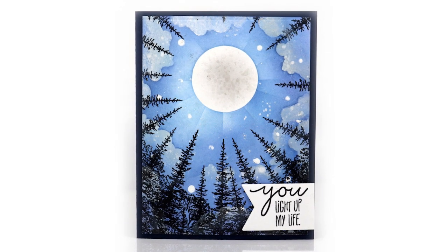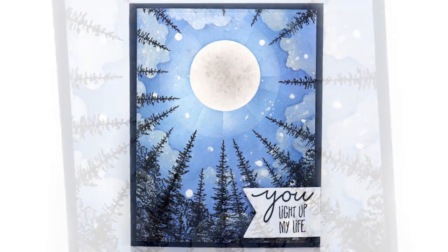And here's my finished card. All I did here was add the sentiment on a die cut tag. Super simple.